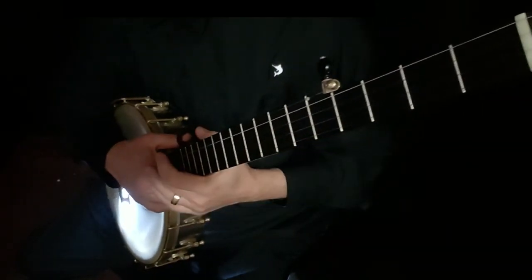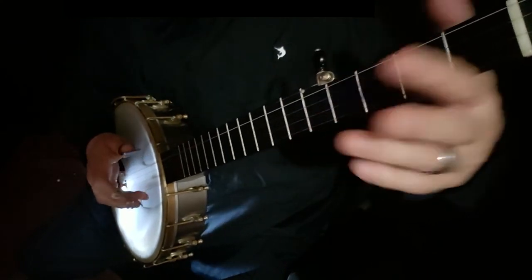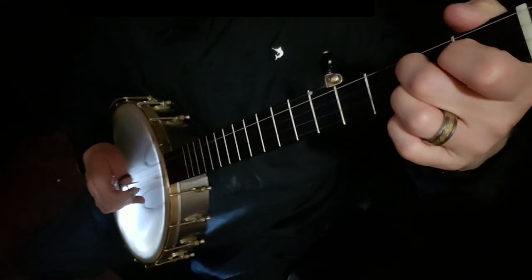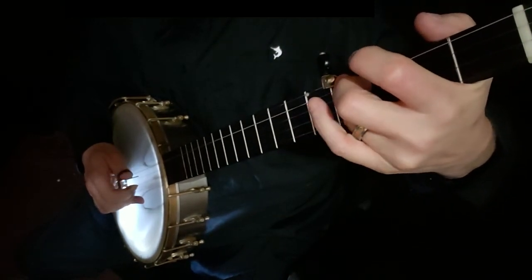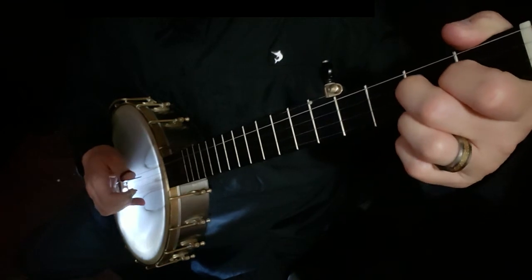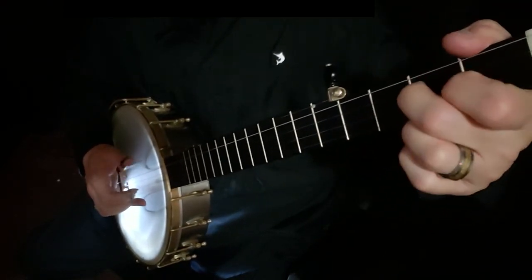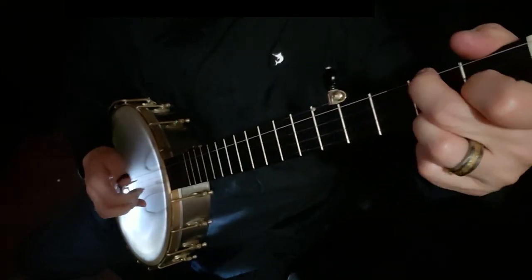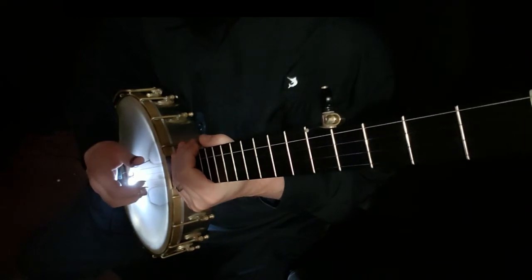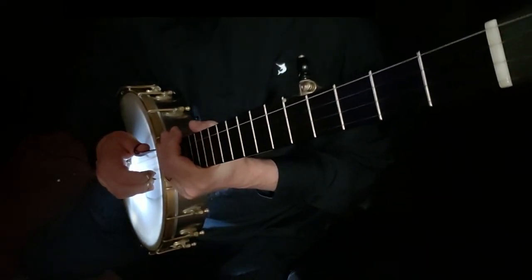Now when you repeat it, instead of pinching at the end, what you're going to do is just go back to the beginning as you repeat, and it's going to be a little bit longer slide. You're going to start over, and then after the repeat you can pinch. So that is the verse to Cripple Creek. Make sure that's memorized, make sure you can make the chord, and now what we're going to do is put part A and part B together.